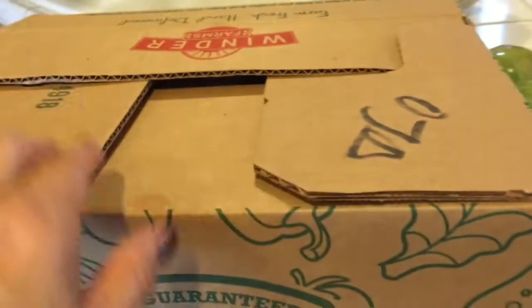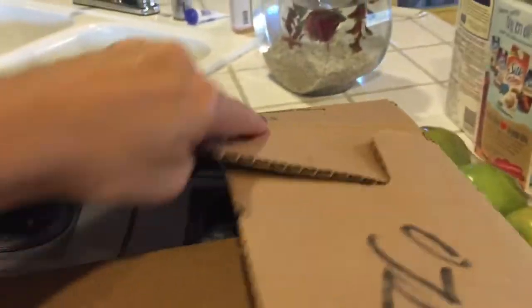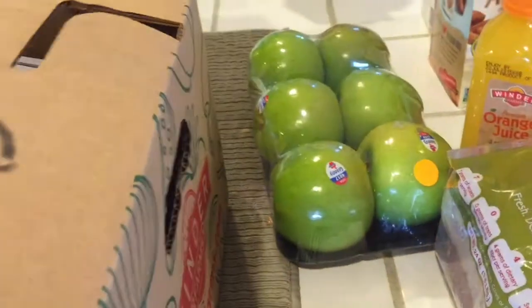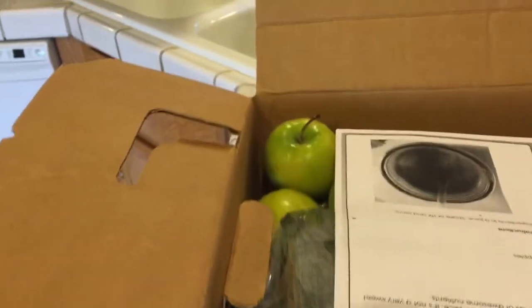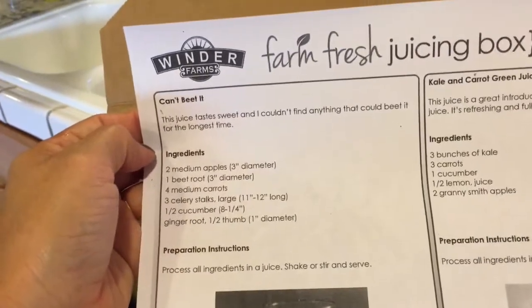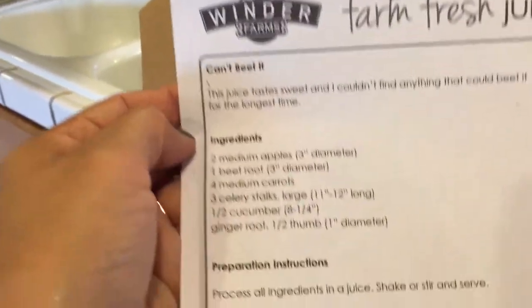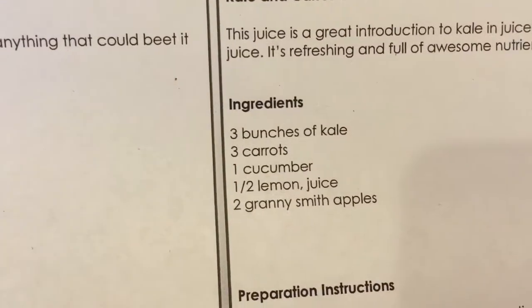And then I got this box. Usually I'll get a produce box, but they called this a juicing box, so I don't know what's in it. I don't know what their idea of juicing is, but that's where I got the Granny Smiths in case they didn't have them in the box. But it looks like there are some already — some little Granny Smiths. There's a 'Can't Beat It' juice and a kale and carrot green juice. I guess I should have everything in here to make these juices. They're carrying juicing boxes now.